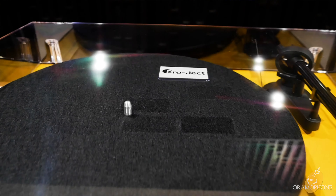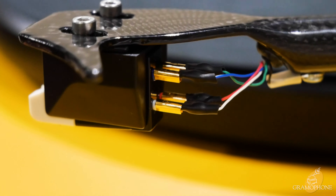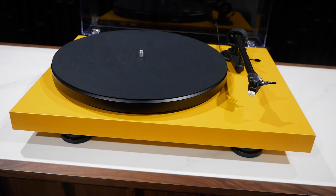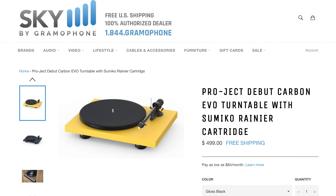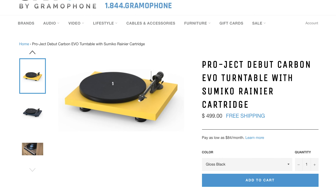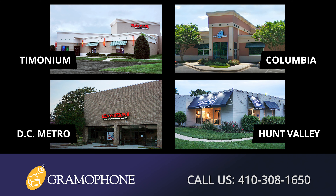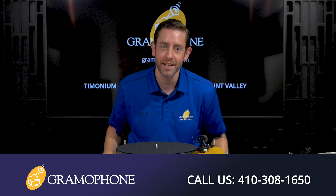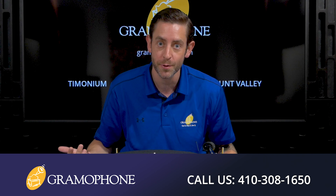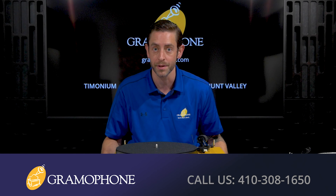For under $500, the Pro-Ject Debut Carbon Evo is a home run in value and performance. Go check it out at shopbygramophone.com where you can check out securely and get fast and free delivery right to your door. Come visit us in Timonium, Columbia, Gaithersburg, or our Kitchen Design Center in Hunt Valley, Maryland. Whether you need to schedule a service request or speak to one of our hi-fi interior design experts, get inspired at gramophone.com.